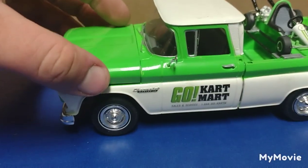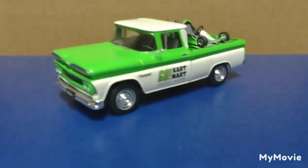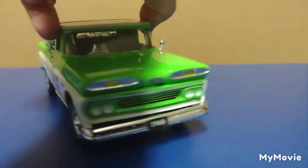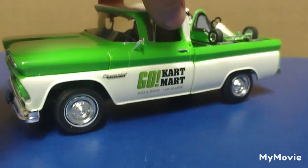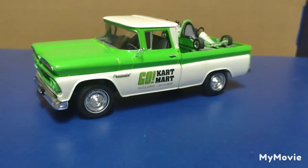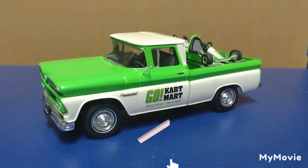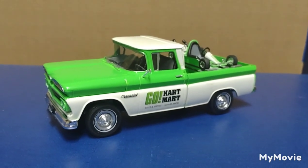So ladies and gentlemen, boys and girls — here is my 1960 Chevy pickup truck. I highly, highly recommend it. You don't have to do the go-kart color scheme — you can do it however you want. I'd love to build another one and rust it out a little bit, because I've been experimenting with weathering vehicles lately and I think this would look really cool rusted. Get yourself this kit! I appreciate you watching, appreciate my subscribers, appreciate the likes, and appreciate all the comments. If you're not a subscriber, please subscribe — it costs you nothing and you get updates on my other model builds. Thank you very much, take care.